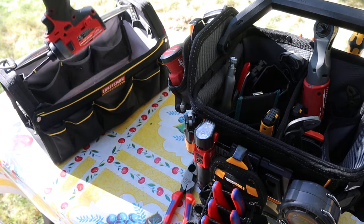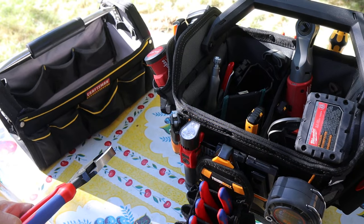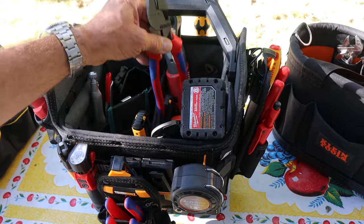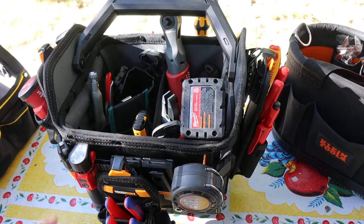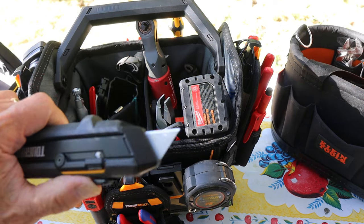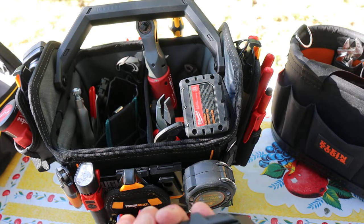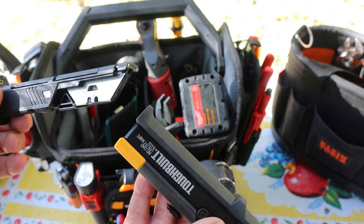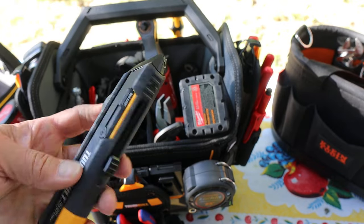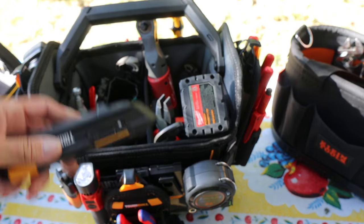So what I've decided to do is get a ToughBuilt, and that is this thing right here. This is the 12-inch tool tote. It is made by ToughBuilt, which is the company that made the knives I've worked with. And this one here that has the magazines — these are now available. They're on sale at Lowe's Hardware; I think they're $17.95 or something like that.